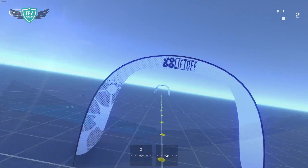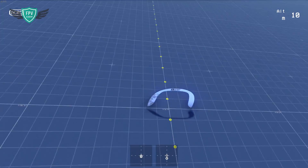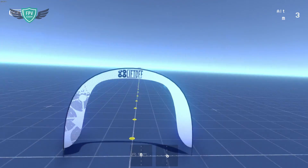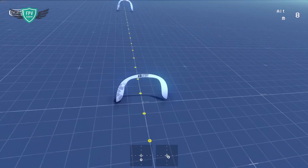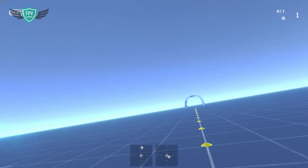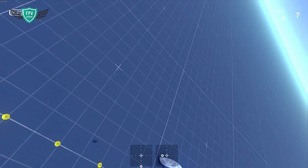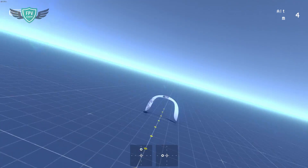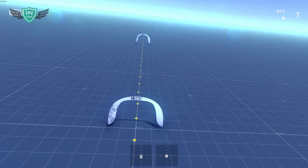Now as always, let's see how we can practice this in the Liftoff FPV simulator before we go out and try this in real life. This track is available to download on the Steam Workshop for you to practice. If you can't find it, just search for FPV Academy in the Liftoff Steam Workshop section. Exactly the same as I just explained — start flying really high and overshoot the gates, then progress to the point where you get closer and closer to the gate and you can do at least 20 split S's without crashing into anything. Once you're able to do 20 of these confidently, you are ready to go out and try this in real life.